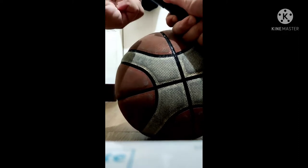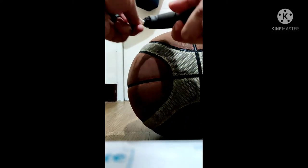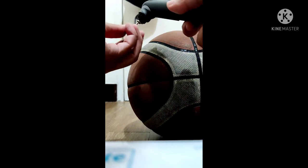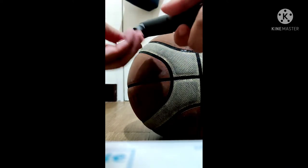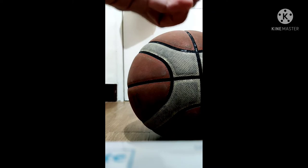Let's see what's going on with this ball. I need to put the pin here. Let's put some air on the ball. Okay, let's test it — there's air in this one now.